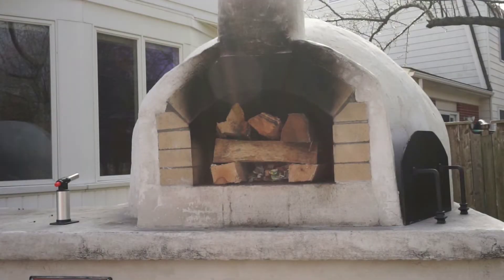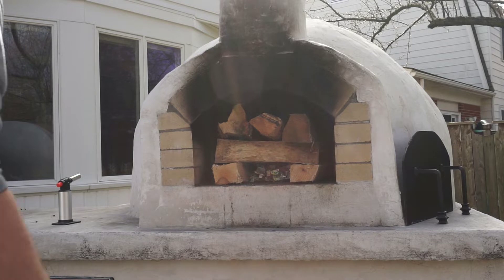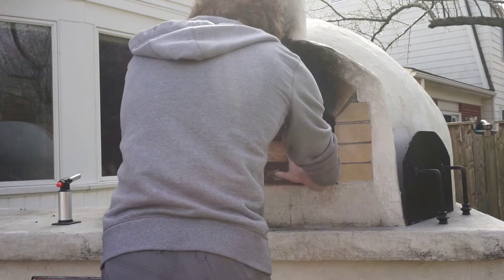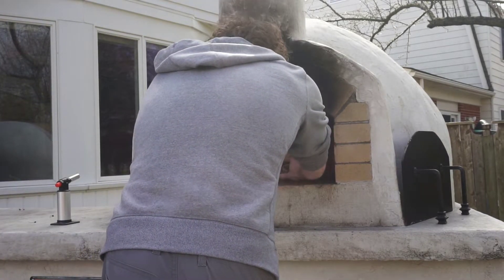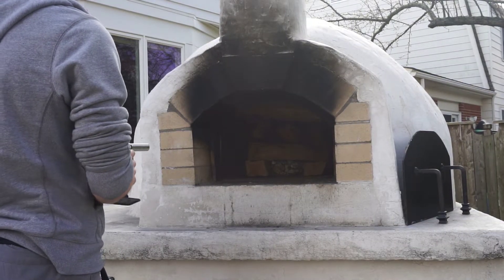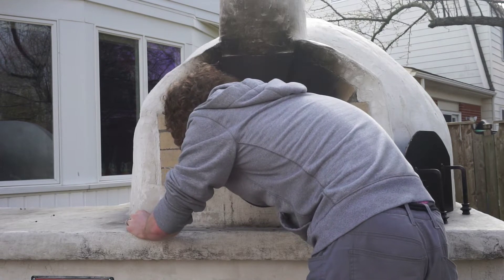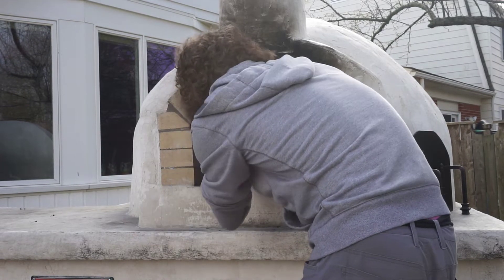First thing we're gonna do today is fire up our wood fired oven. We're gonna stack hardwood logs into a log cabin type structure in the doorway of the oven with an opening in the bottom for kindling. We then push the entire wood structure back into the center of the oven dome and add a couple more logs on top. In total I have 10 logs stacked up here. Light the kindling and wait for the rest of the wood to catch.